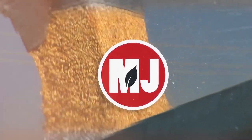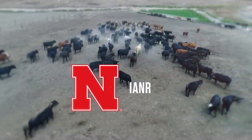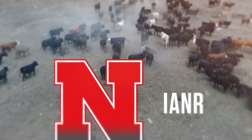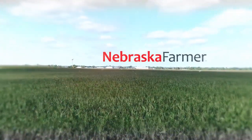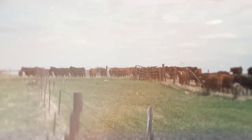Market Journal, television for agricultural business decisions, is a presentation of the University of Nebraska-Lincoln's Institute of Agriculture and Natural Resources. Promotional support is provided by the Nebraska Farmer Magazine. Hello everyone, I'm Troy Mouling and thanks for joining us today on Market Journal.